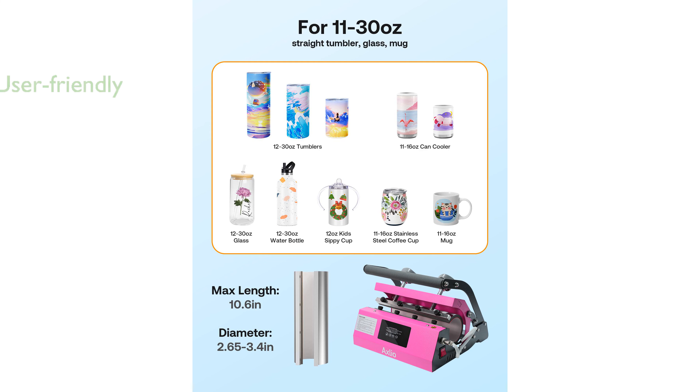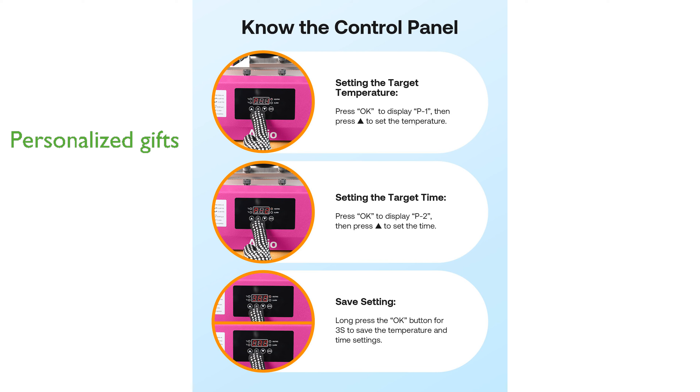The machine features automatic timing and adjustable pressure settings, making it user-friendly for beginners and professionals alike. Perfect for creating personalized gifts, this heat press can transfer your favorite patterns onto mugs and tumblers in just a few dozen seconds.